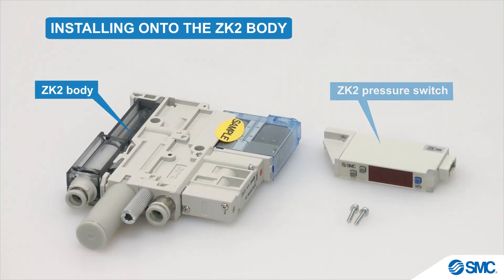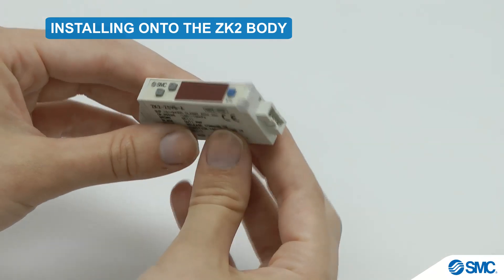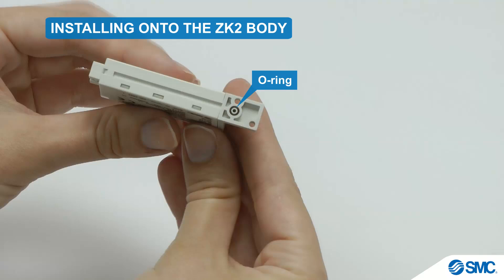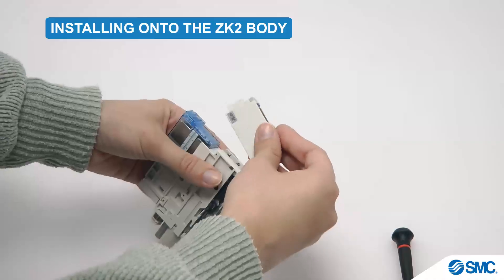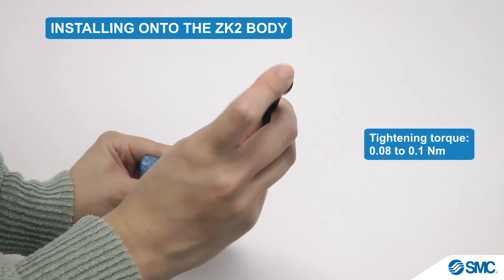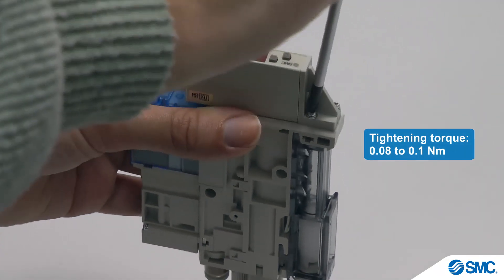Let's begin by installing the ZK2 pressure switch onto the ZK2 body assembly. This is a simple process. First, ensure that the O-ring is correctly fitted on the pressure switch. Then attach the pressure switch to the ZK2 body, and secure it with the two screws provided. The screws must be tightened to a torque of 0.08 to 0.1 Nm.